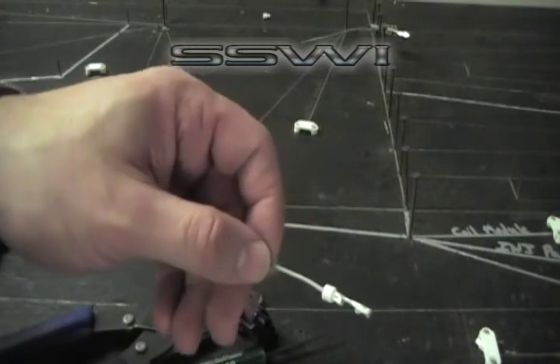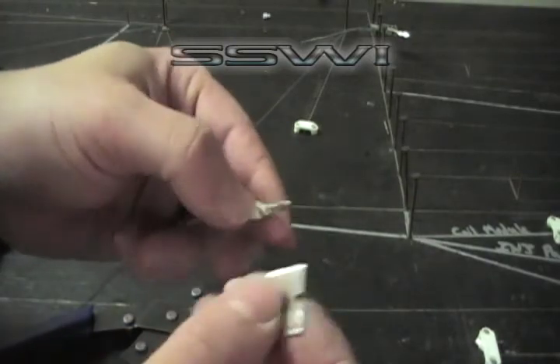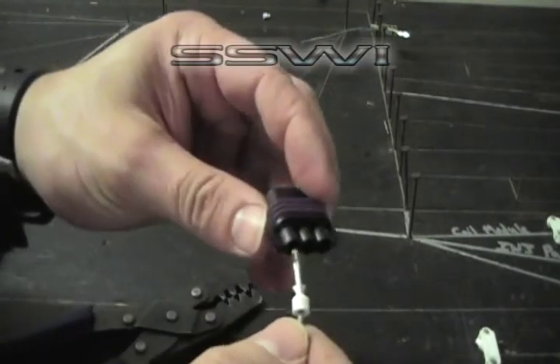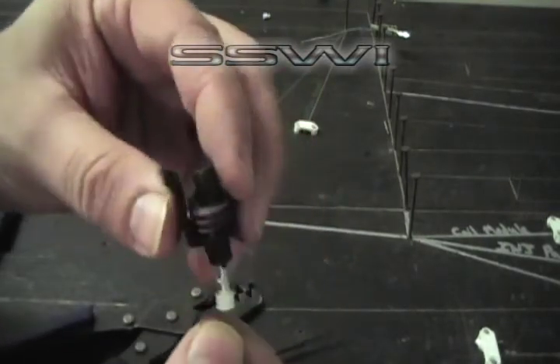If you're reinstalling this, go ahead and get a little razor blade. Bend the key tab up a little bit, locking tab up, and then go ahead and reinsert.